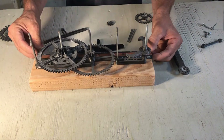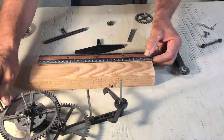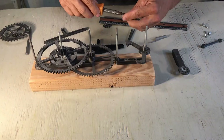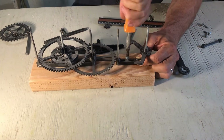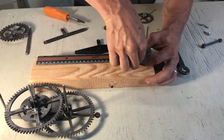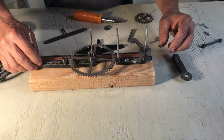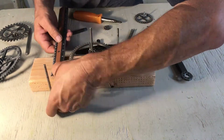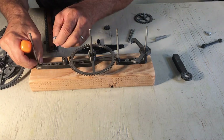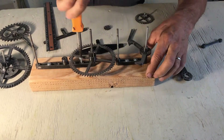I start placing the frame on a piece of wood to have some stability. Measure the center, put the first screw, line up, second screw. Now put the main frame, with the link that holds it at the right distance. Centering again, screw it, put the second screw.